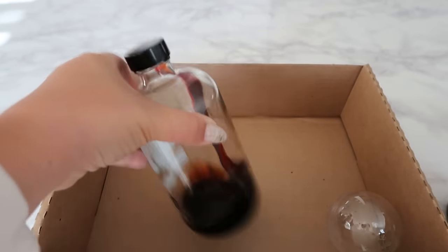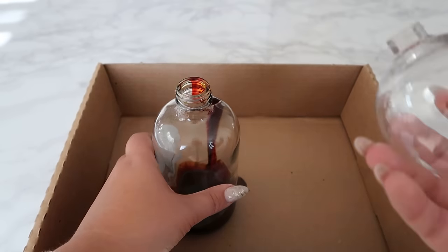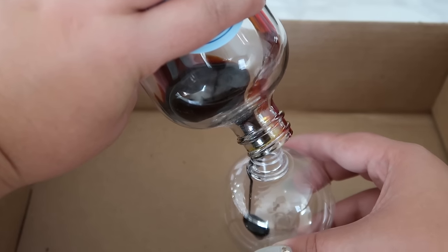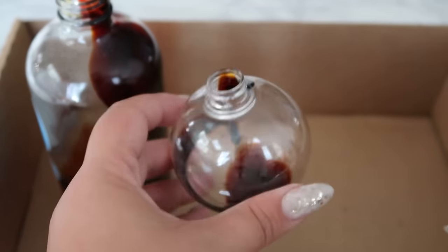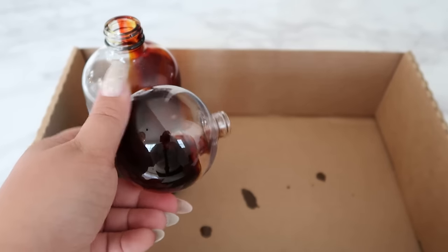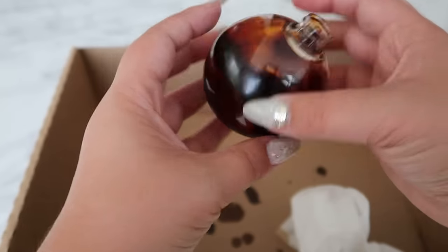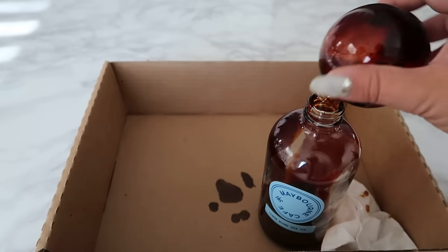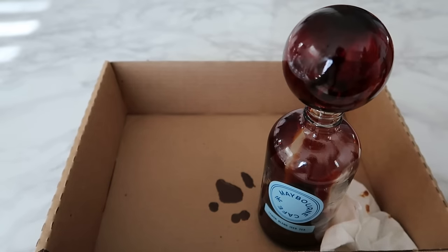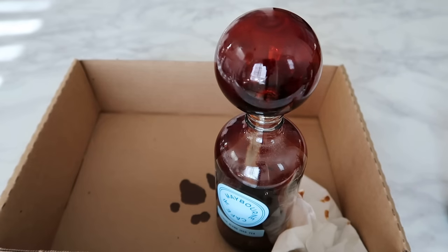Once you have your color ready, pour some of the paint into your ornament and gently spin it around to coat the inside entirely. Then leave it upside down on the bottle to drip off the excess so you don't waste any of it. You can see in this time-lapse how much the paint sheers out as it dries.